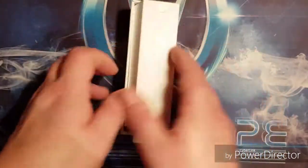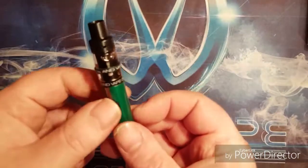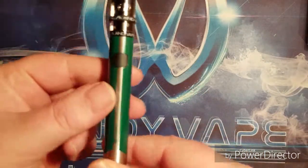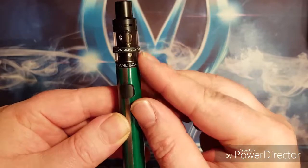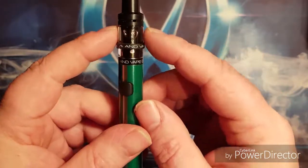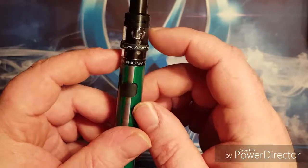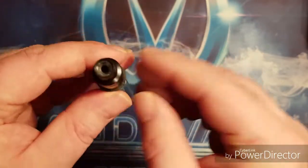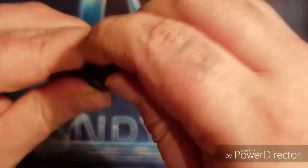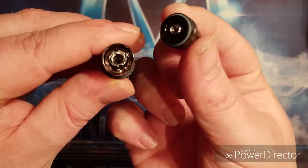So let's have a little look at the actual pen itself. The pen comes with a built-in battery. The tank is non-removable so you can't put your own tanks on there, although you can take the glass off to remove the coil and to give it an easy clean. There's a nice sturdy drip tip at the top and a nice simple top fill.